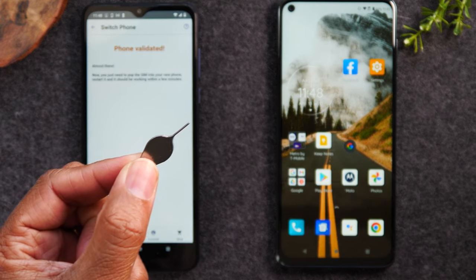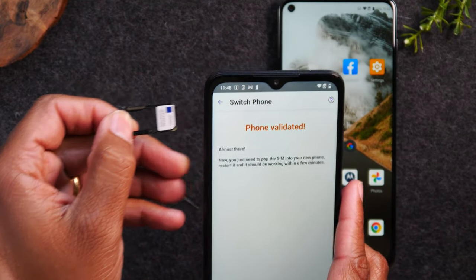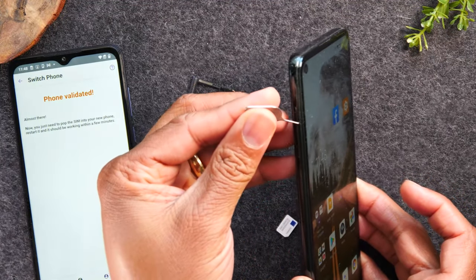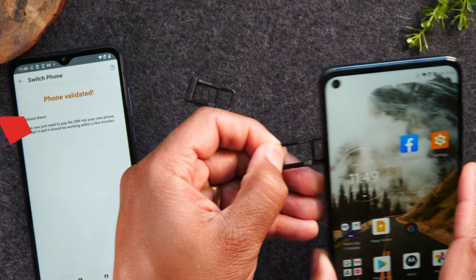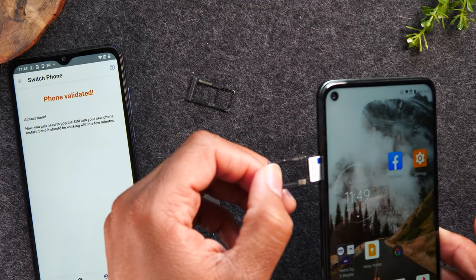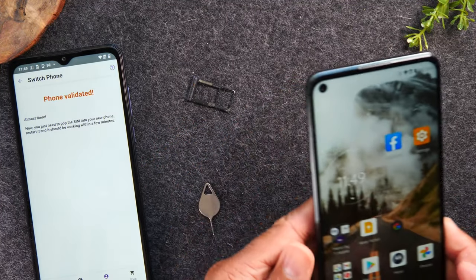I'm going to take that SIM tool and insert it into the SIM slot and just give it one good push to pop out the tray. We're going to take that SIM card and find the SIM slot on the new phone — it's also on the left, not always on the left but very often it is. Give it a good push, take out the new tray, put in our SIM card just like that, and then slide it in. It can sometimes get loose when you slide it in, so just keep that in mind.